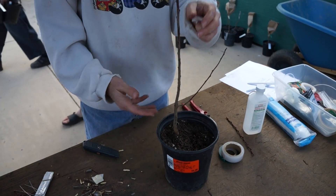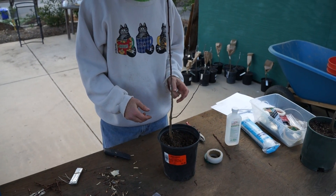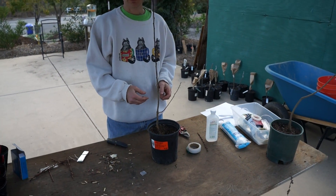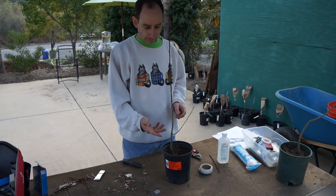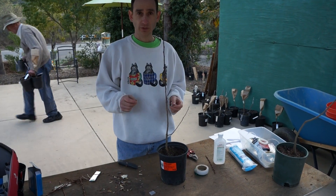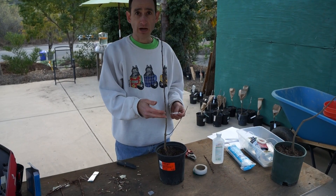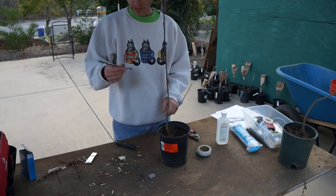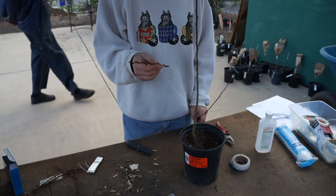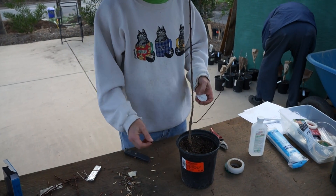We're gonna graft up this tree today. What we have is rootstock called St. Julian A, type A. It's a relatively universal rootstock, good for different types of prunus — plum, apricot, cherry, etc. — to be grafted on top of it. So what I'm going to do is take this known variety of apricot called Nougar and graft it onto here, so we wind up with a Nougar apricot tree.